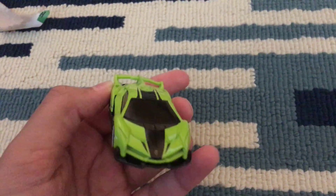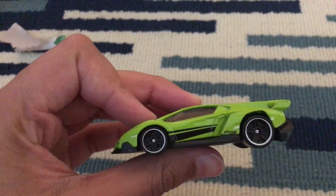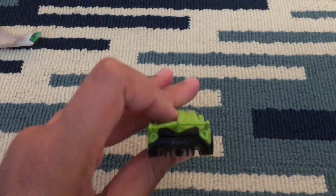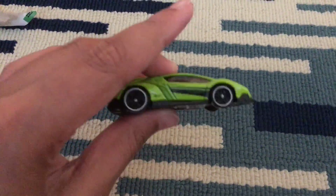Here you can see the Hot Wheels logo. I really like the paint job — there's a lime green and black stripes, it's got white outlines on the tires, and the brake lights look like — geez, that looks scary, this car.